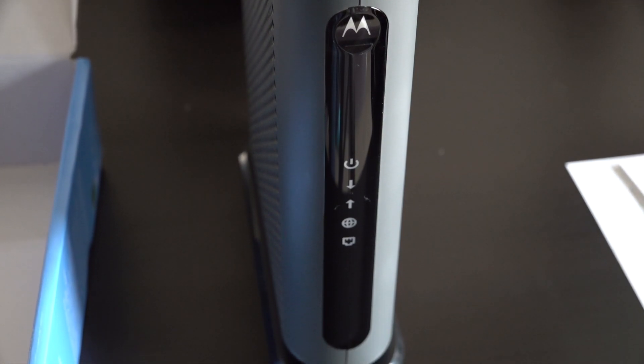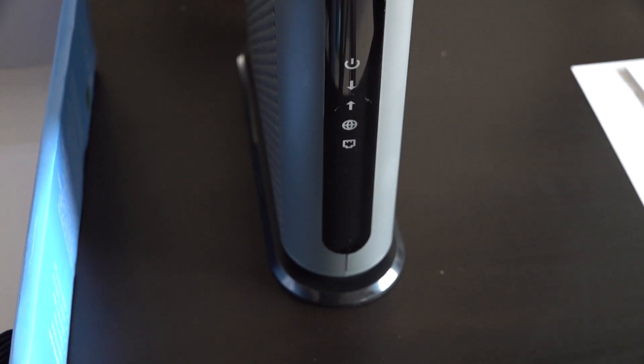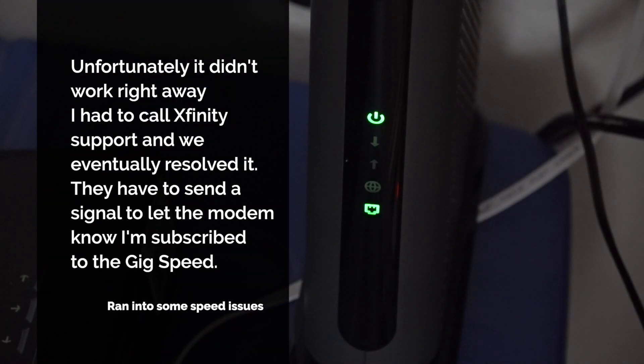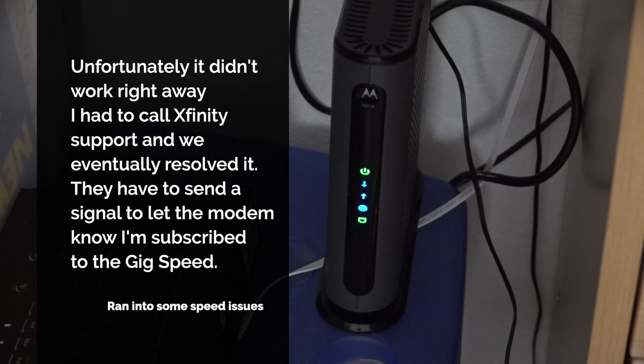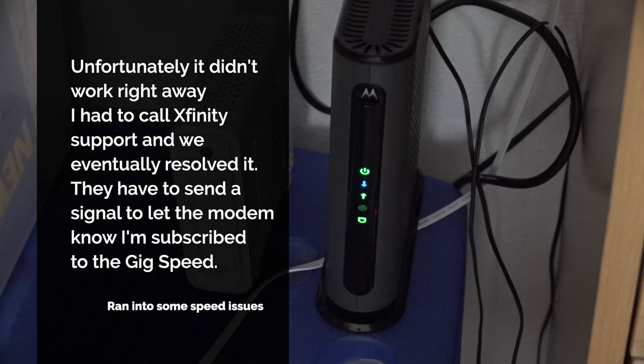On the front, LED indicators include the power indicator. For the downstream, you want it to be a solid blue to show that it has bonded with two or more channels. The upstream should also be blue for the same reason. Online should be blue for DOCSIS 3.1 or green for DOCSIS 3.0. The LAN will be blinking for data and blue for bonded link ports.